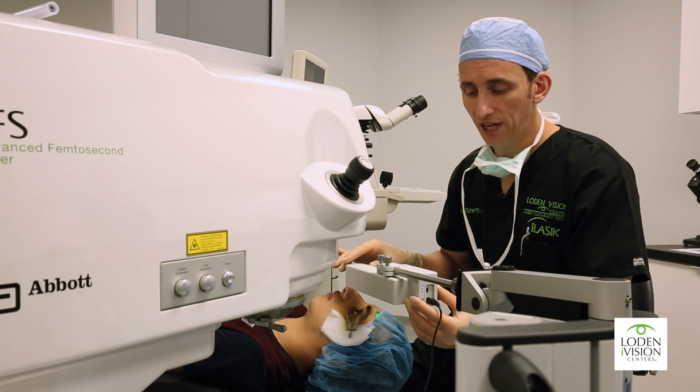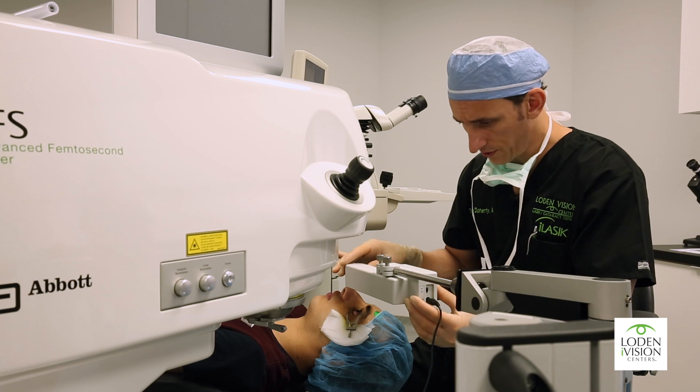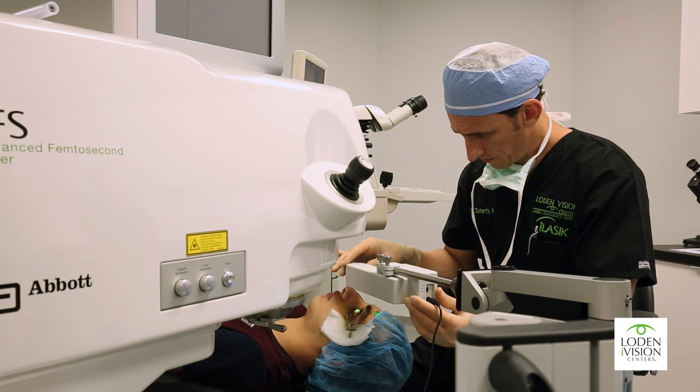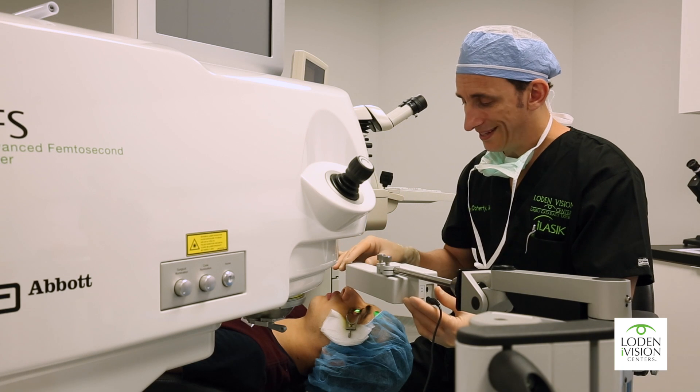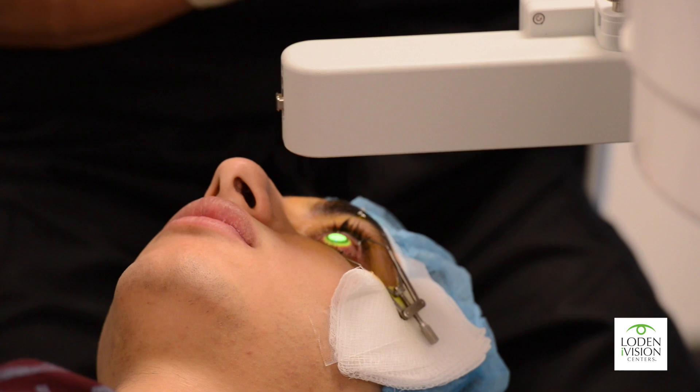We're ready for the second part of the procedure, which is our ultraviolet light. We're going to turn this on, and this is beginning now. The ultraviolet light is actually what does the cross-linking.